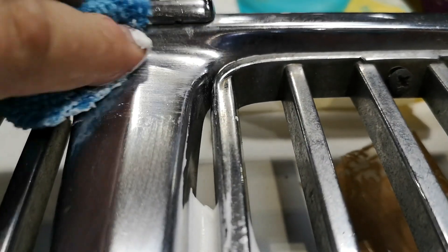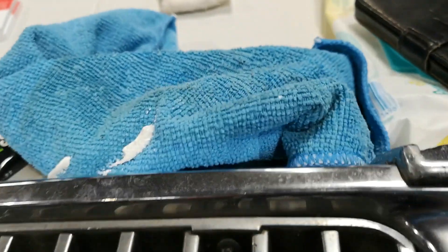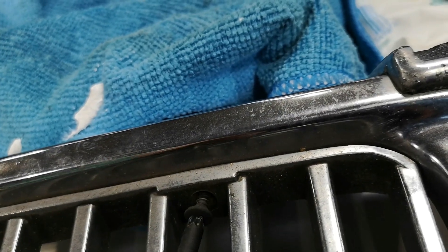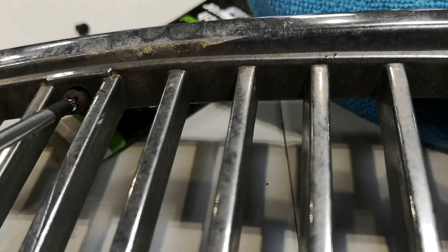After applying the cutting compound, I clay barred the grille as well to try and remove any ingrained imperfections or bits of grit. To do that I used a piece of clay and some detailing spray and basically went over the grille completely. In this particular scene you can see me removing the individual inserts.